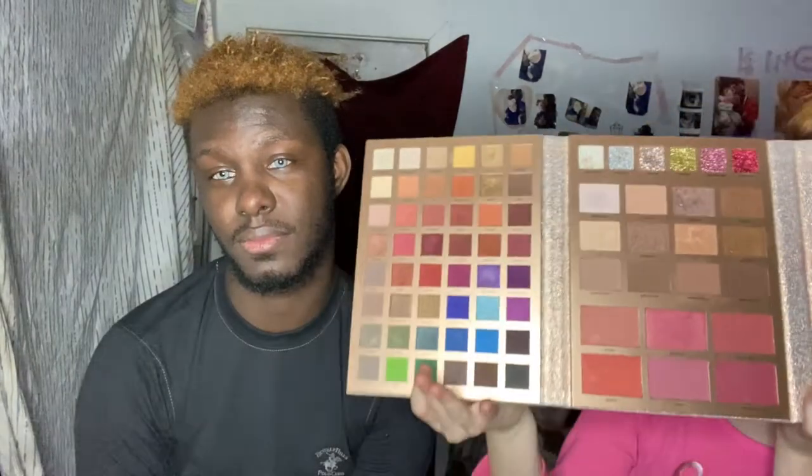You guys are gonna be so excited for this video — I know I'm excited. You should already know what this is. I get to do big makeup! I have this whole palette, I also have my LA Colors palette right here, and I'm gonna do his too, plus a bag full of brushes. We're just gonna see what we need on the way.